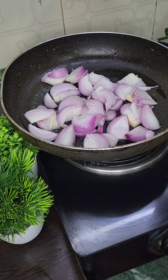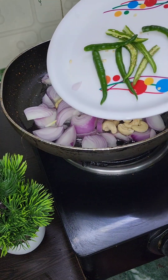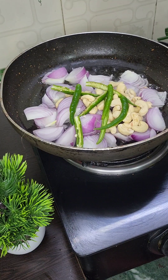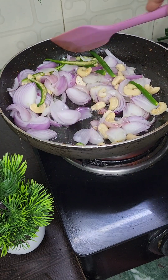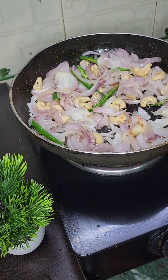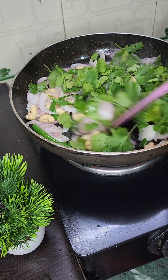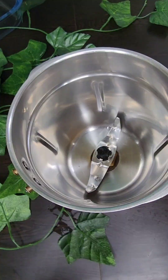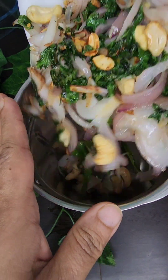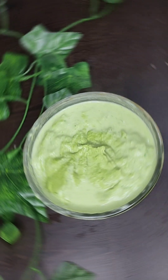Add 2 medium size onions, chopped, and 50 grams of cashews, and 3 green chillies — if you like, you can add more. We will fry it until it is translucent to get a nice green flavor and color. Then add it to a mixer and blend into a fine paste. Our paste is ready.